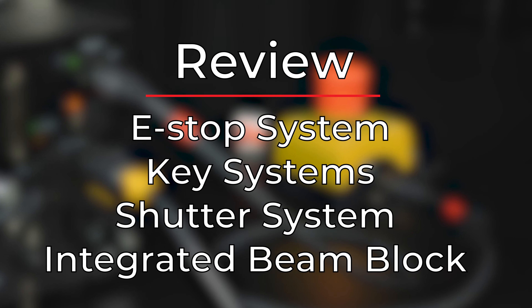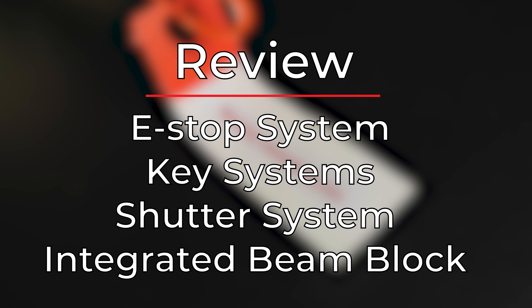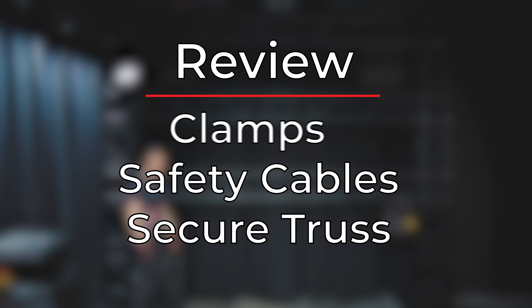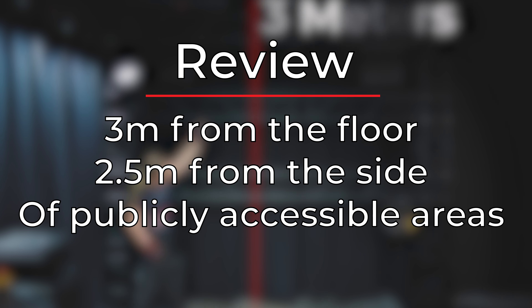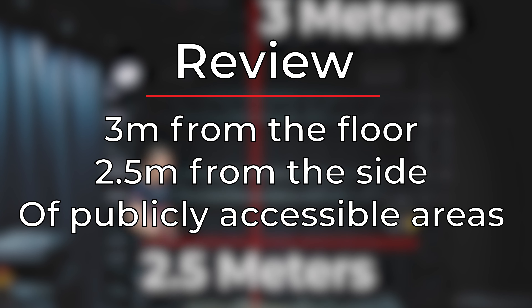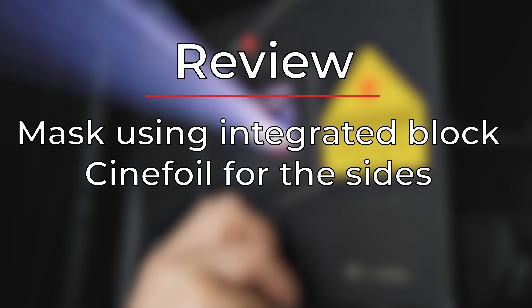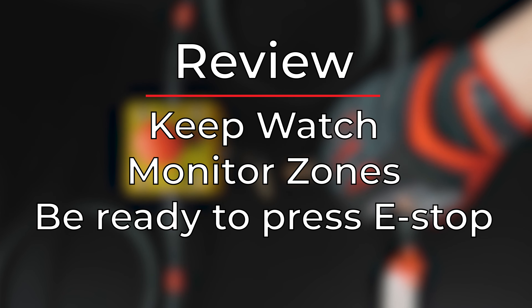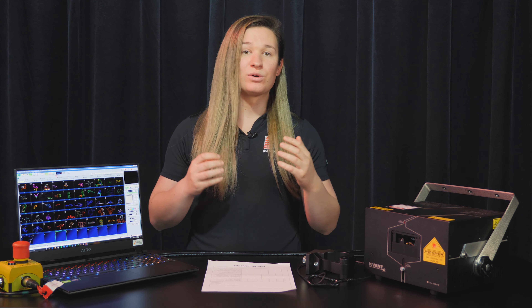Let's do a quick review. The projector has many safety systems, including the e-stop system with key, interlock, and manual reset. On the projector, it has a key, beam block, and shutter. We must mount our projectors securely and use safety cables. We must make sure our zones are in safe areas — mainly 3 meters from the floor and 2.5 meters from the sides of all accessible areas. We need to mask off as much of the projector as we can for areas we didn't zone. While operating, we must keep watch, monitor, and be ready to press the e-stop if a problem arises. If you follow these steps, you are well on your way to creating safe and beautiful laser displays. We want to thank you greatly for taking the time to watch this video.